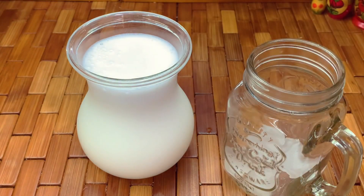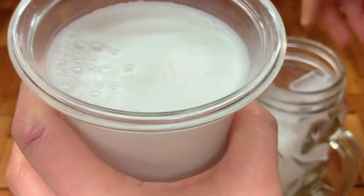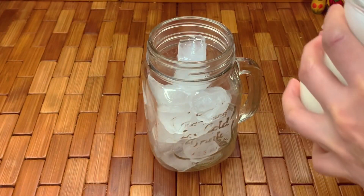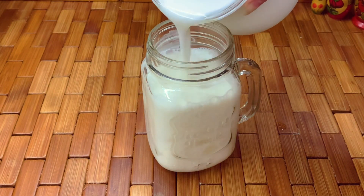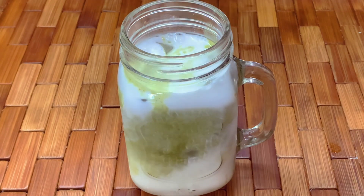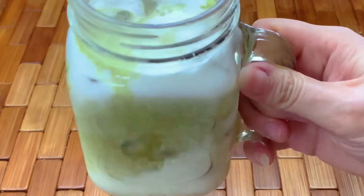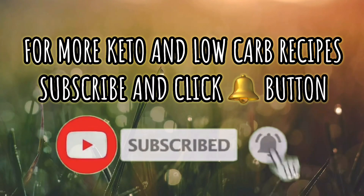I'll make a matcha latte with it — pour ice cubes into your mason jar, then add your almond milk. You don't need any creamer. Add the matcha mix and that's it. I hope you enjoy this on your keto journey. Thank you and God bless.